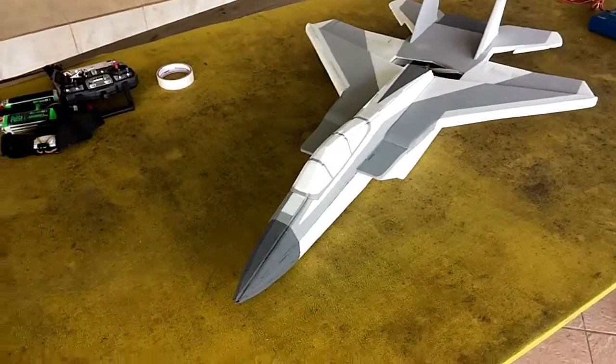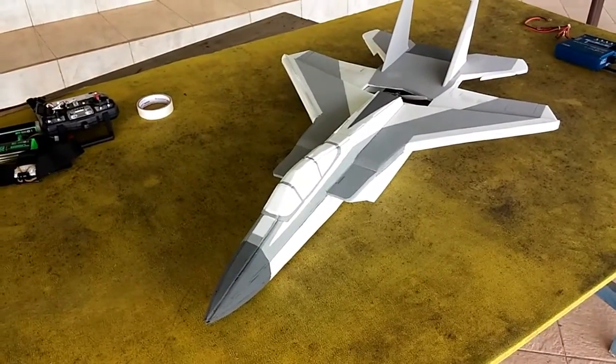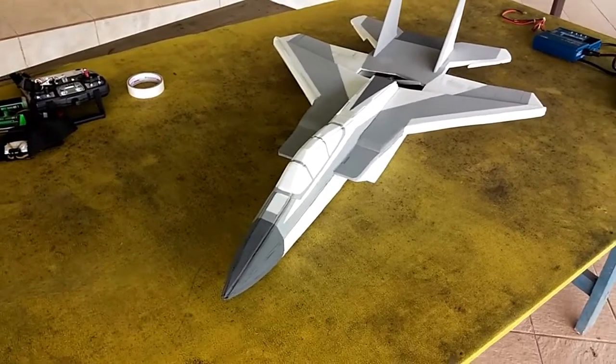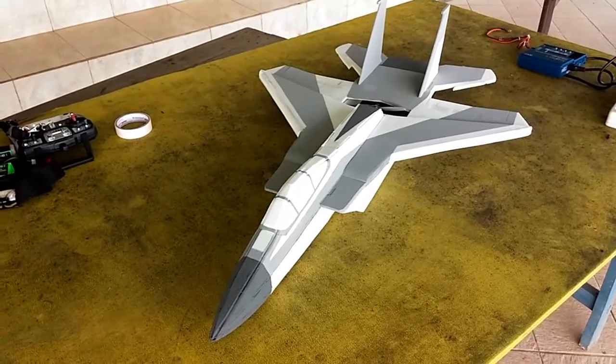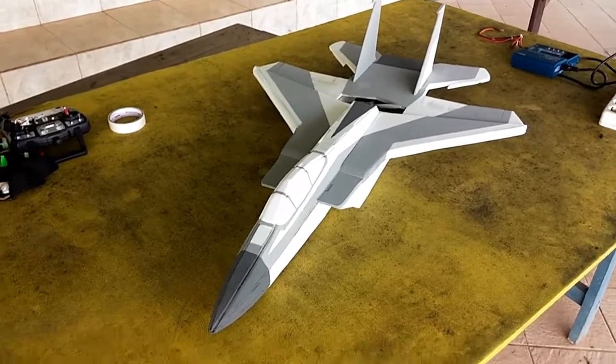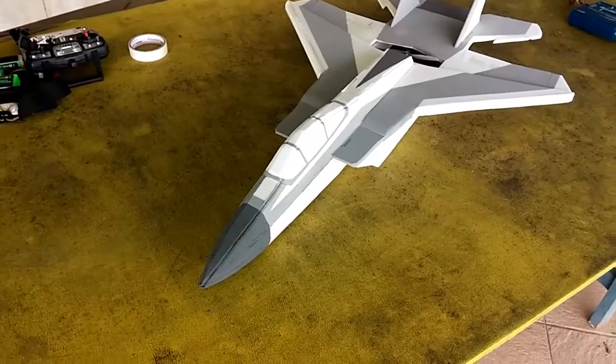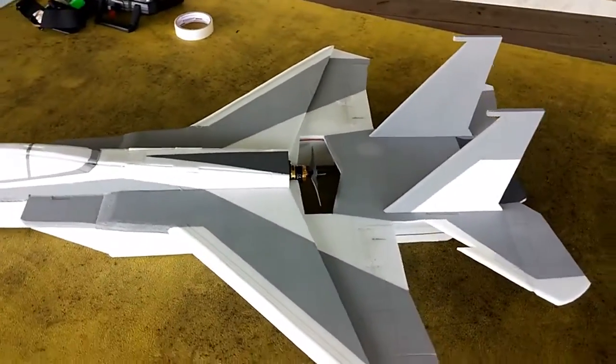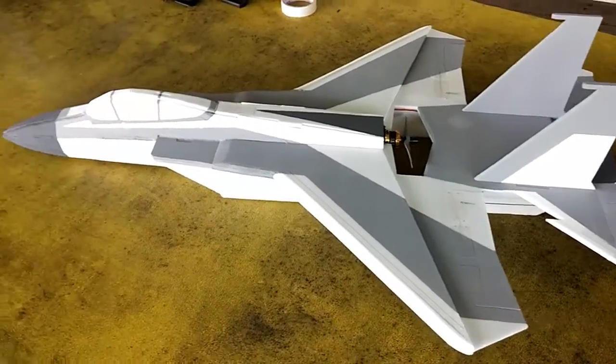Hey guys, it's Pimo. Today I'm gonna have the maiden flight of this F-15 Striped Eagle. It's actually G1, as I've designed the first generation of this F-15. I tried to design this bird as scale as possible.